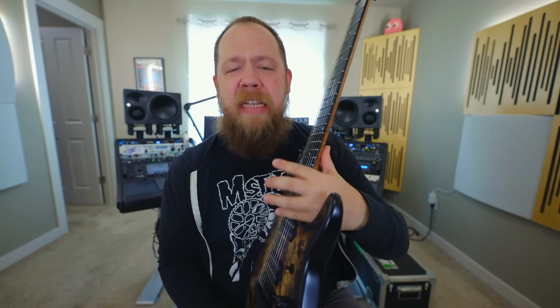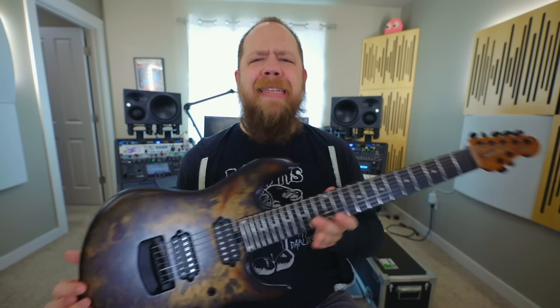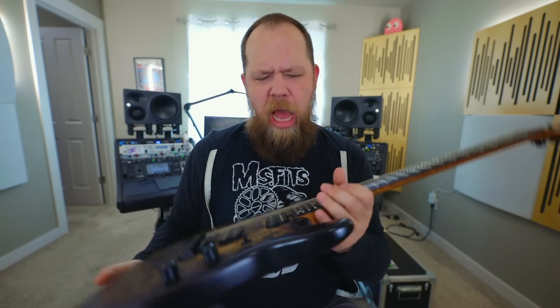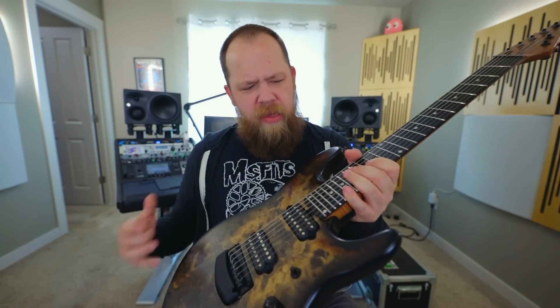The coolest feature of this entire guitar is really the sculpted lower heel, which is made for complete access to the neck, but also aesthetically looks very, very pleasing. I really appreciate the very modern aesthetic that this guitar has, but it also can get a lot of vintage tones if you want to.